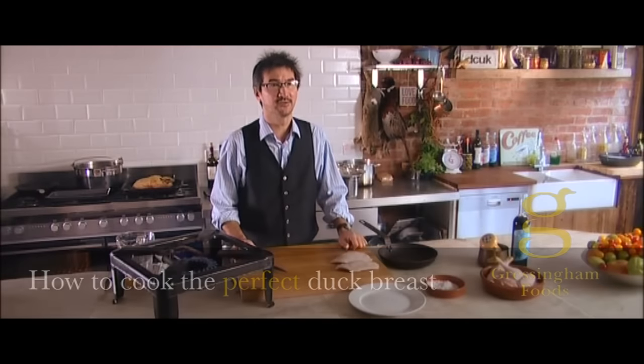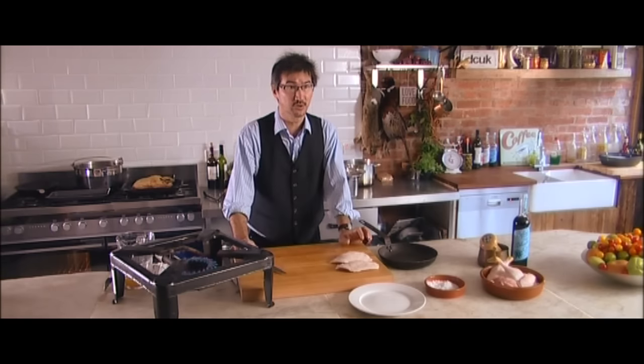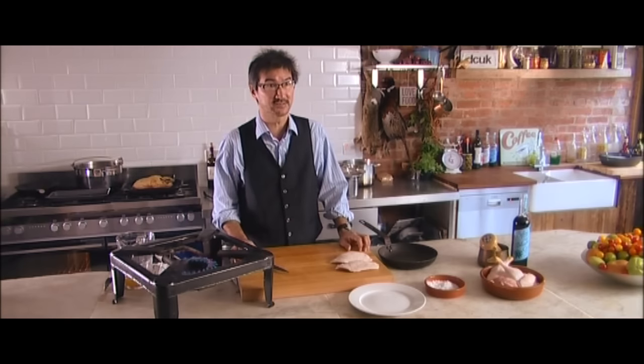Hi, I'm Vernon Blackmore. I work for Gressingham Foods and have done for the last 10 years. And today I'm going to show you how to cook the perfect duck breast.